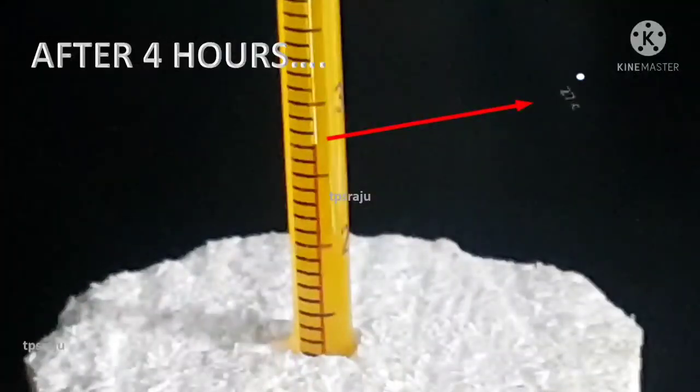After 4 hours, the temperature is 27 degrees centigrade. Here we observed that the temperature increased slowly.